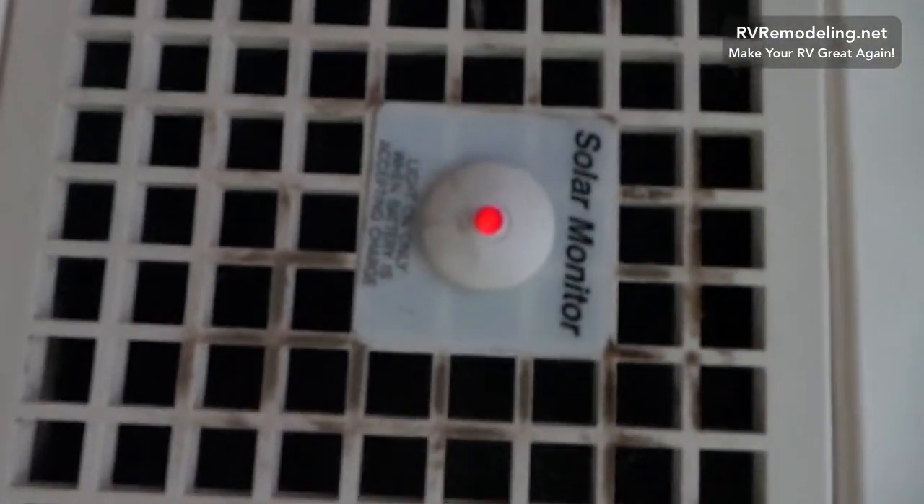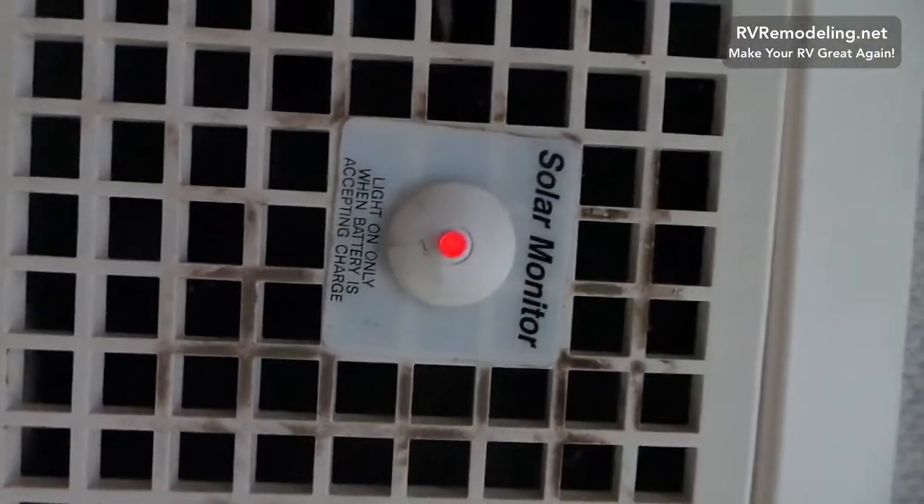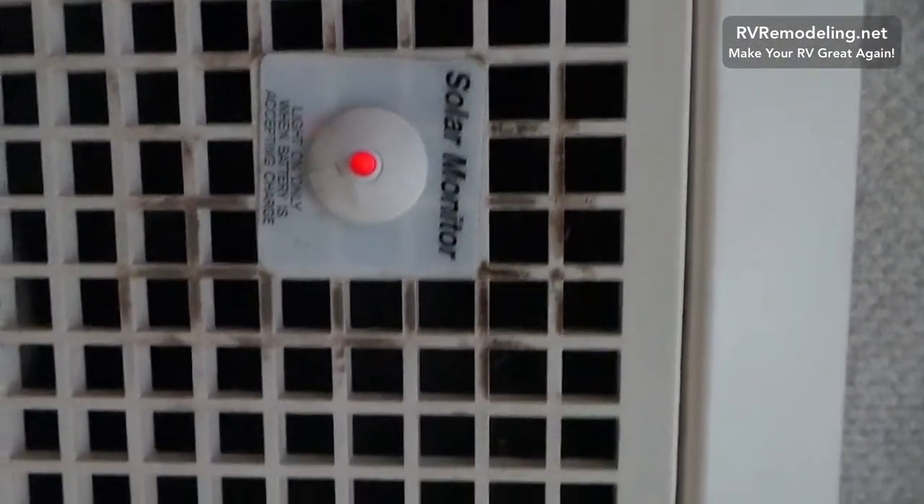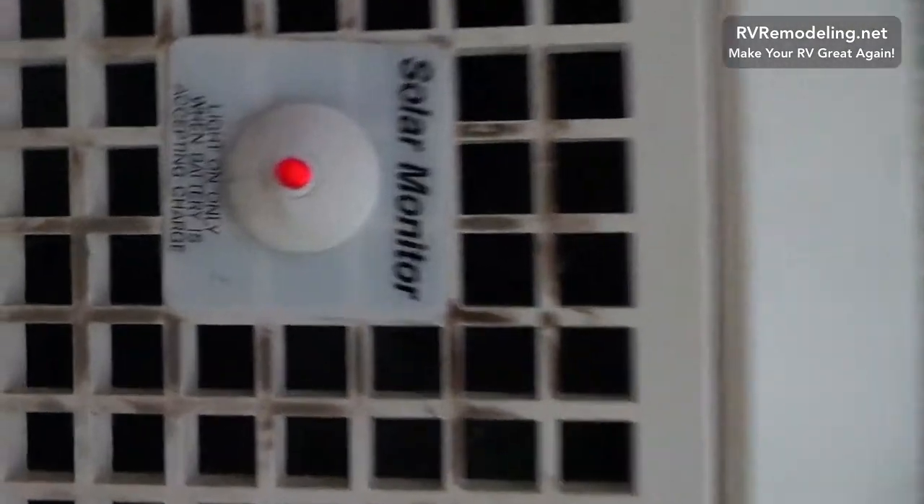Alright, so as you can see this LED is on, and before it was never on because that little solar panel was dead.